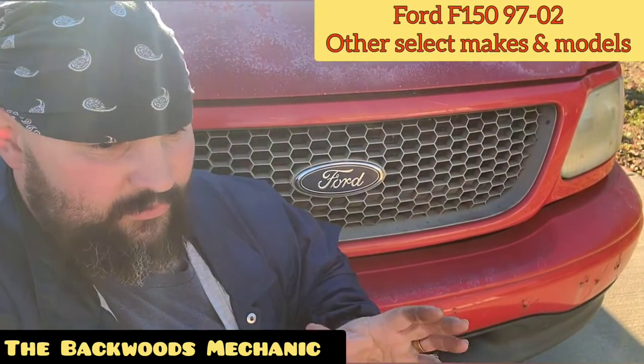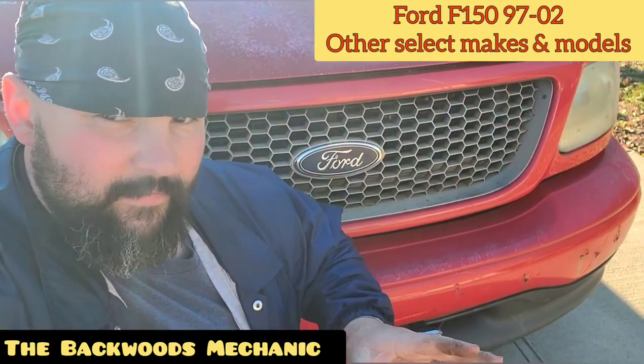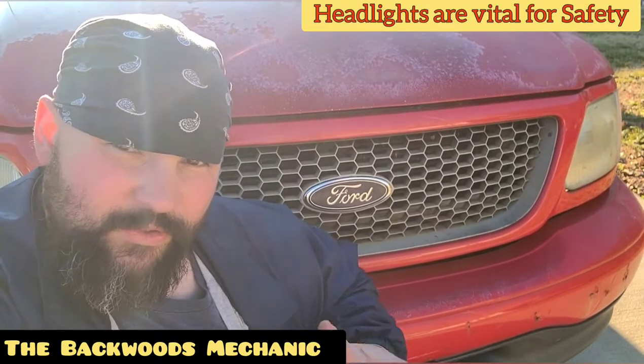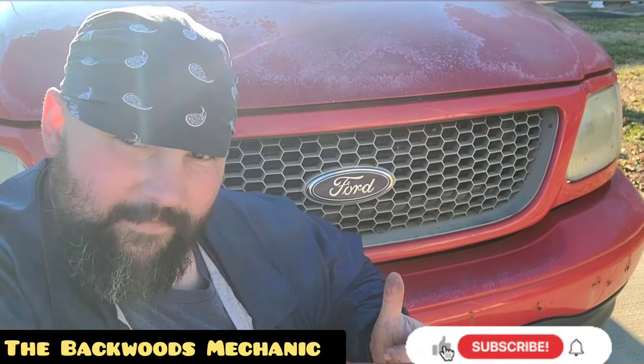If you have a truck between 97 to 2002, this video should cover everything you need to know. When it comes down to your headlight assembly, it is something that's absolutely vital to your safety — it should rank right up there with your brakes. If you don't have brakes it could make for a bad situation, just like if you didn't have good headlights.